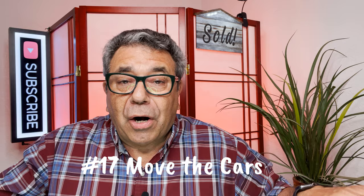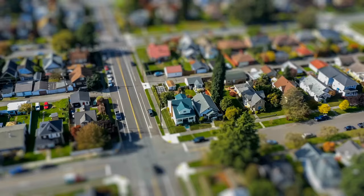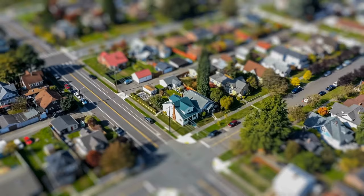Number seventeen, move the cars. Get them out of the driveway and out in front of the house. You need to take photos of the house, not the house over top of a car. Especially if they're going to be doing drone shots — having too many cars out front and in the driveway, they may not even know it's a house. There are too many cars. Get them out of there before you take the photos.